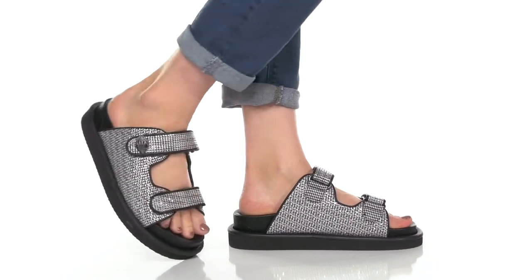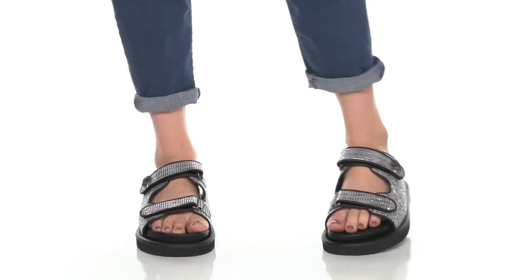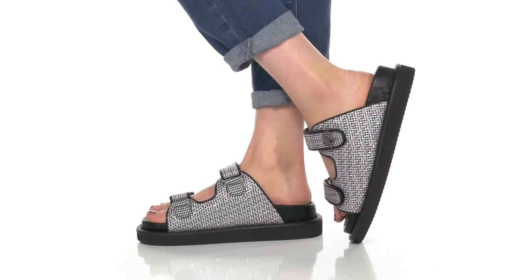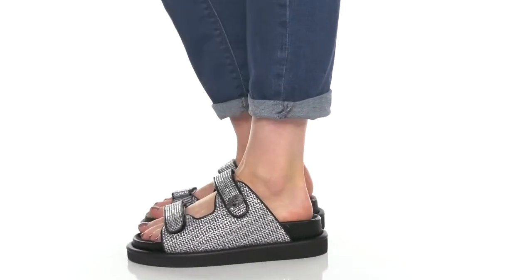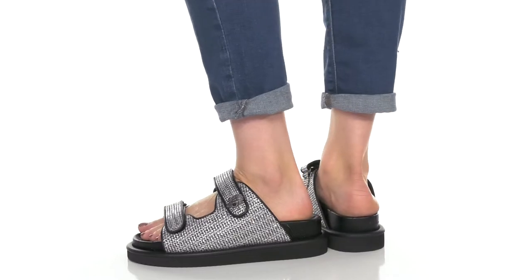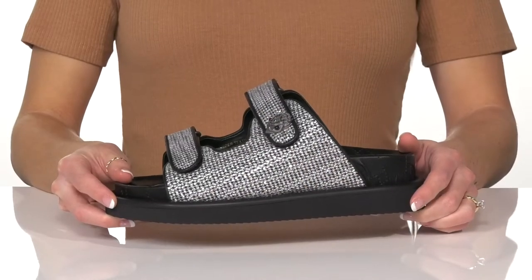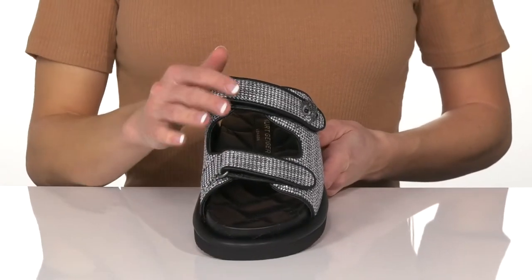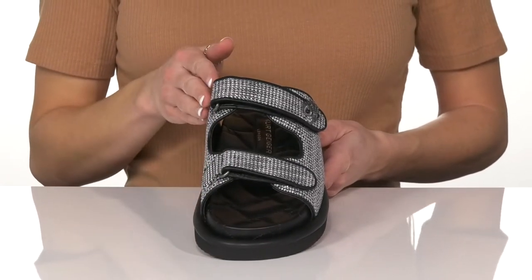Bring a little shimmery and shiny vibe to your edgy look with these sandals this season. These are super cool and have so much pizzazz with the textile upper.